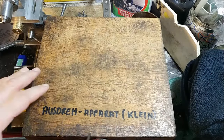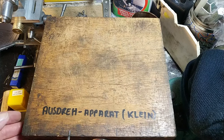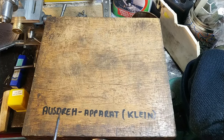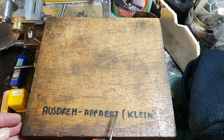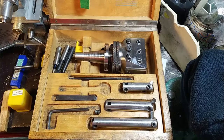This is the original wooden box. As you can see, it comes from Germany — it says so right here in German: 'Ausdrehapparat klein', which maybe means the small head, because there is also the bigger one, which is the UPE-4.